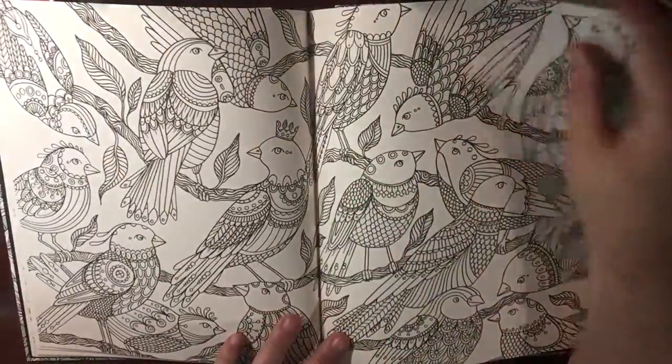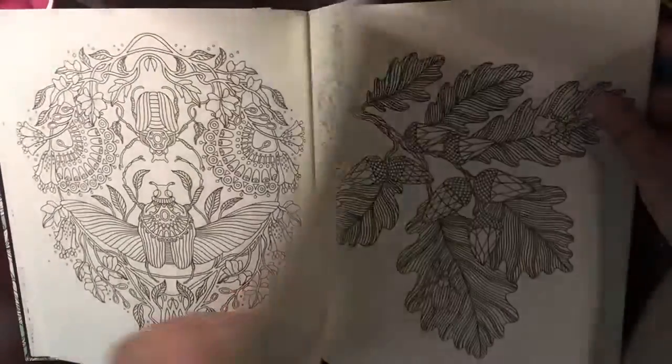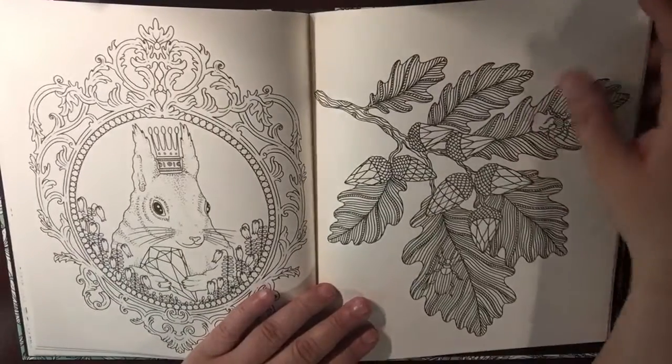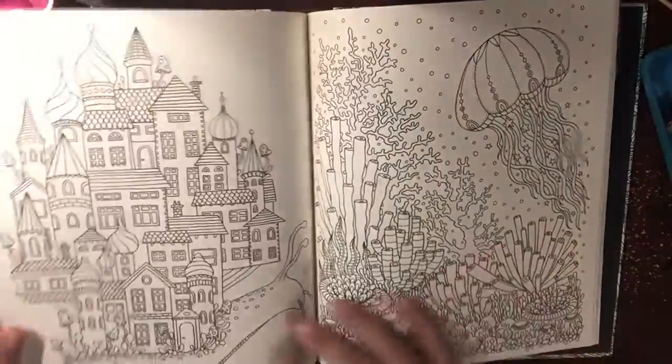That's a lot of bunnies and beautiful stuff in here. Squirrel. Oh, there's a branch off a tree. Good thick paper.